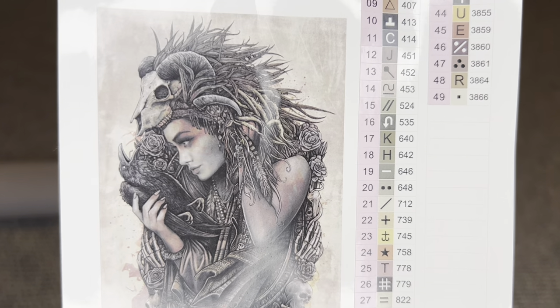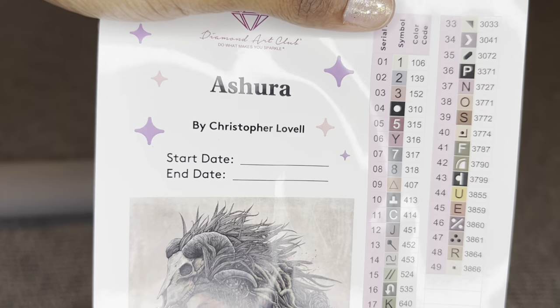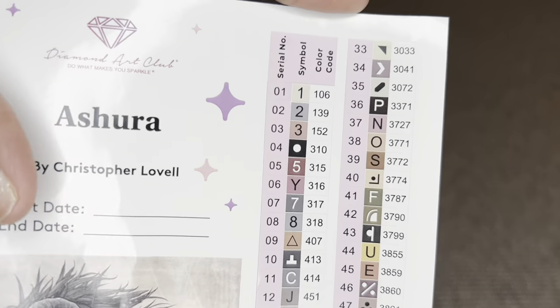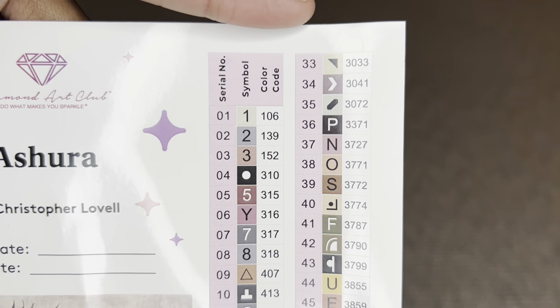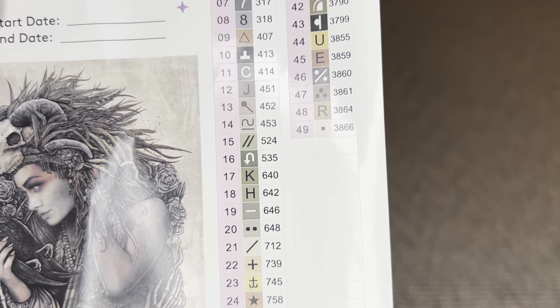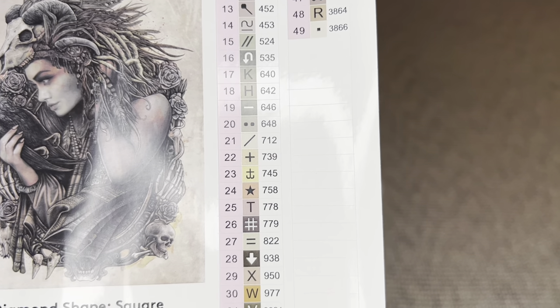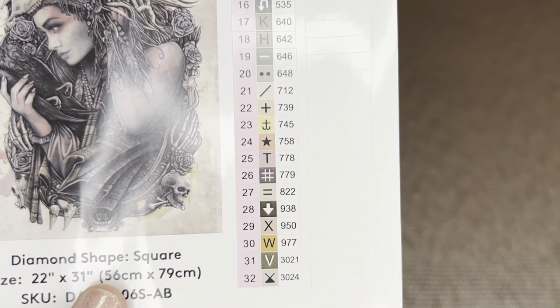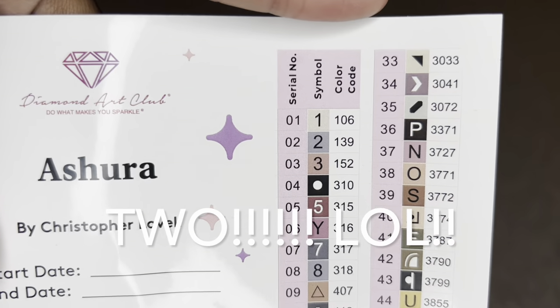Here is the larger sticker sheet that you'll get. Look at that beautiful art — start and end date, info about the painting, and then our colors and symbols. Such a beautiful color palette. We will get 49 colors with this one, with one AB.